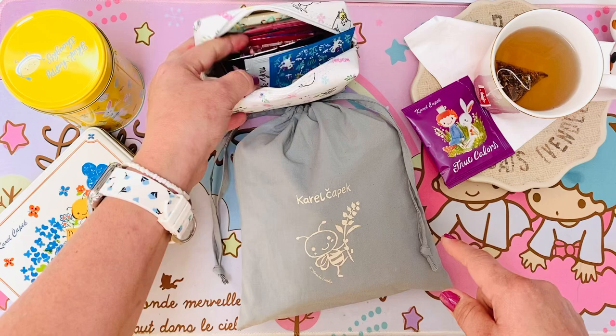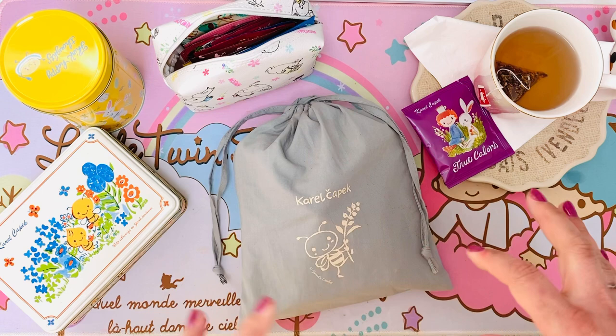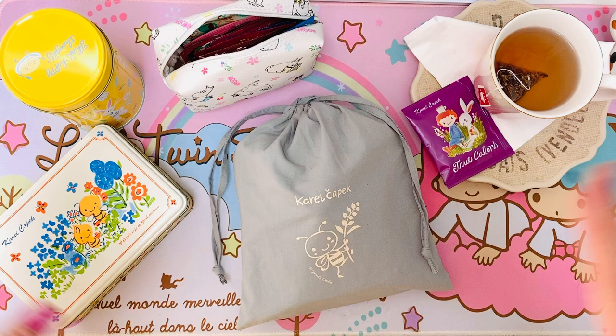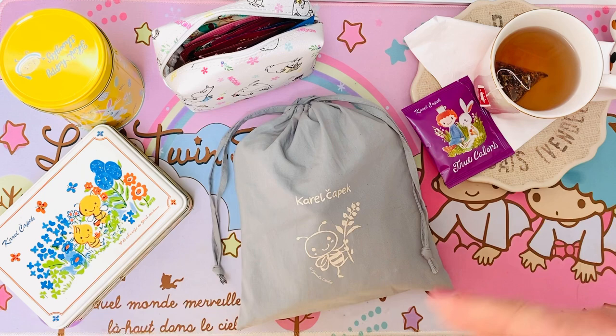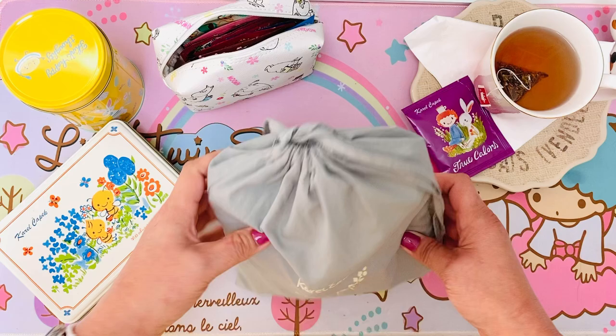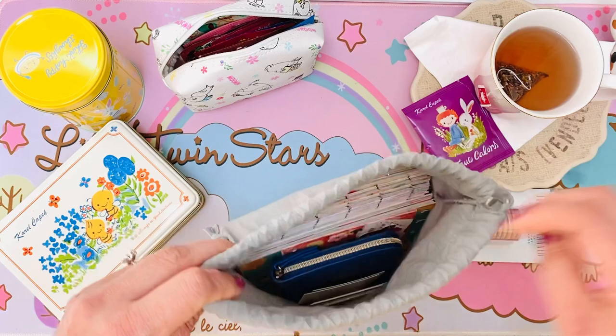I also have some of the little specialty Carol K pack teas in my Etsy shop with a little stationery with them, and I have new flavors being added. This is April 2022 — check back throughout the whole month, there will definitely be more items added, plus some new inserts and things added just recently.